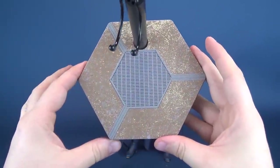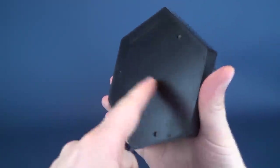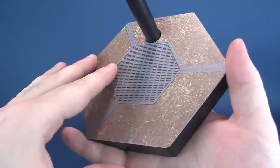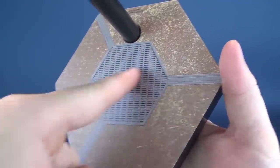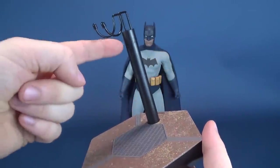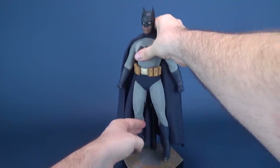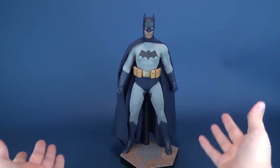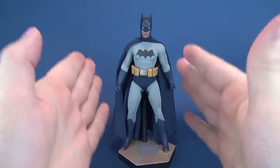For Batman's display stand, he gets the same tried and true hexagonal display base that we've seen with other Sideshow releases — the same base seen with many of their sixth scale figures. However, the printing is much different here for Batman. This appears to be the Batcave, with a floor grate in the middle that shares the same hexagonal shape as the base itself. The display stand has a standard black neck and a support clip on top that lets you hover the figure over and support it. It's a great job of simplifying the way you can display the figure, and these hexagonal display bases that Sideshow includes are perfectly fine for this Batman.